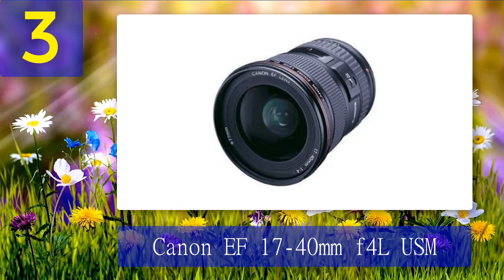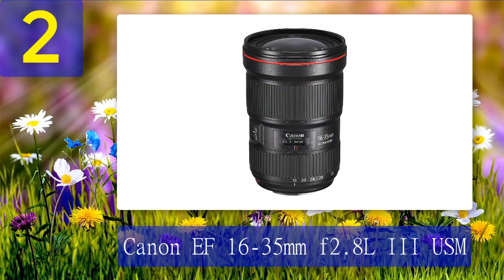That cost saving does mean you have neither the fast f/2.8 maximum aperture nor image stabilization, but there are some jobs where you need an ultra-wide lens on a full-frame camera. If that's your situation, this could be the one for you. Coming in at number two: Canon EF 16-35mm f/2.8 L III USM.